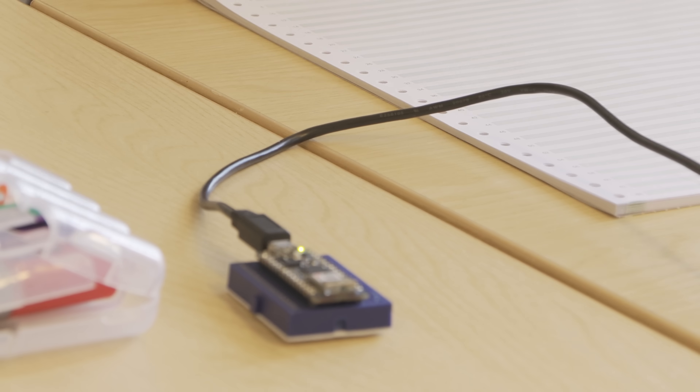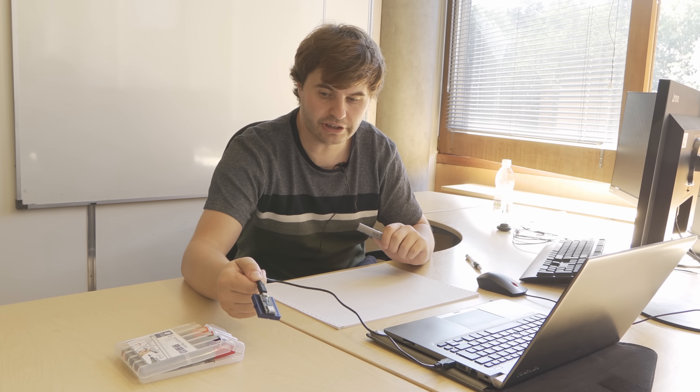We had to capture data on a budget, so we used three things: an Arduino board, my laptop, and a USB webcam. I wrote some code for the Arduino and essentially turned it into a spirit level — it just monitors the angle that it's positioned at.